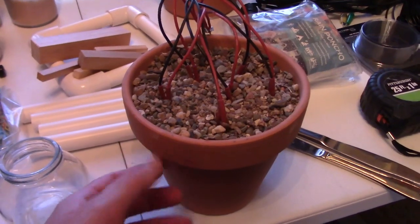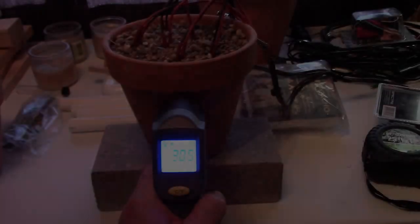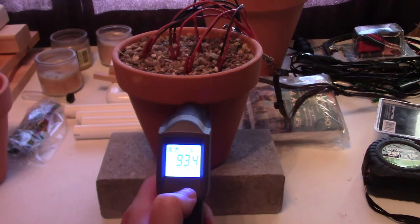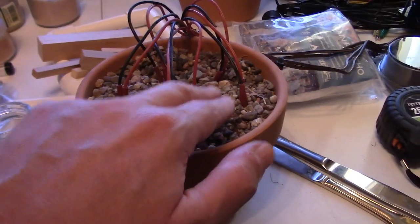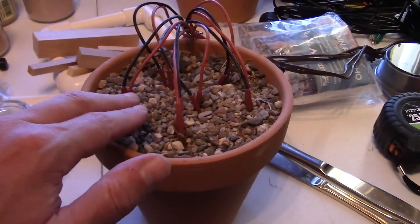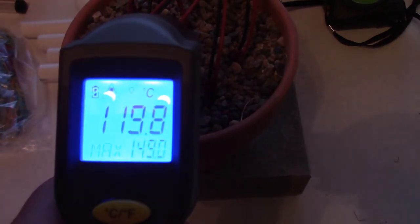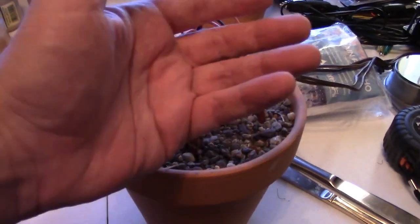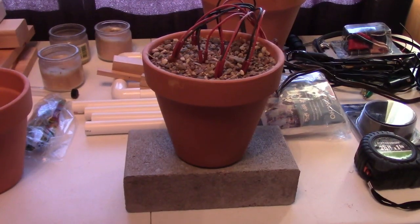Hey there, this is a quick video to show you a twist on the flower pot heater — kind of a totally new design. 200, 201 max, 93.8 — I can only touch it for a second. The heat's just pouring off of there. Sweet.